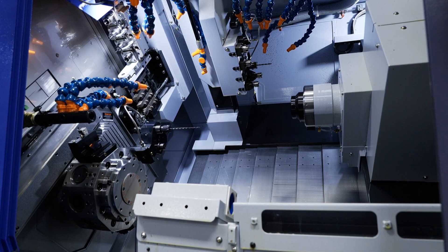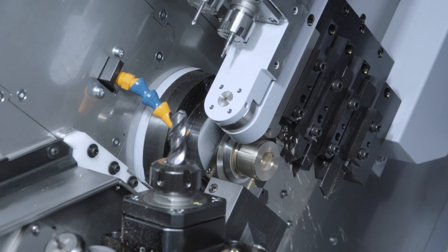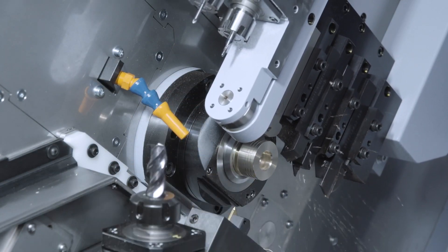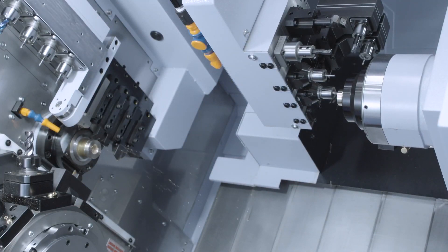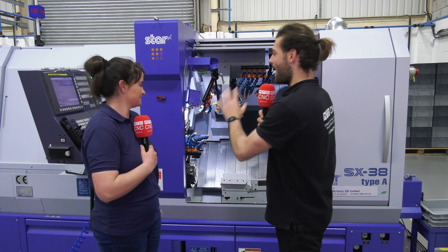The SX38 gives us bigger capacity. Before we had a 32mm capacity, we now have a 42mm capacity. It allows us to do longer parts and more complex parts.